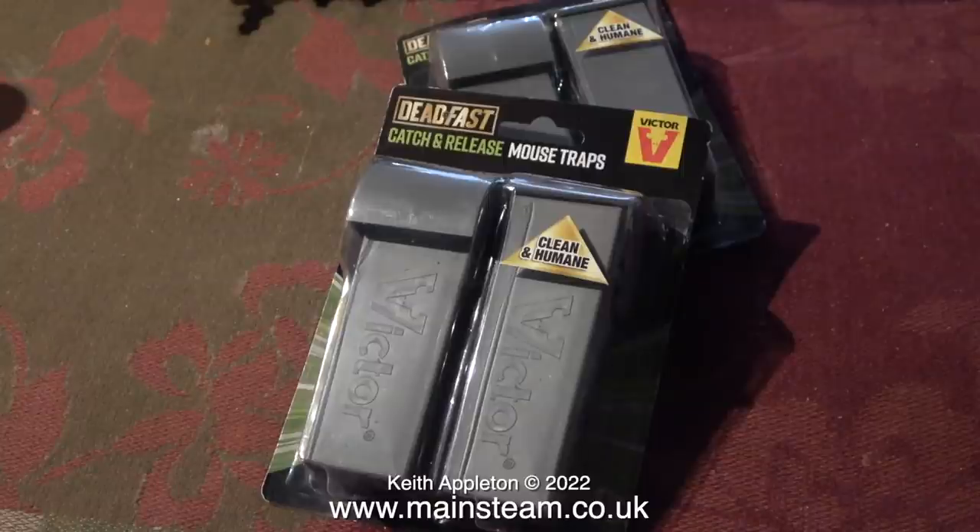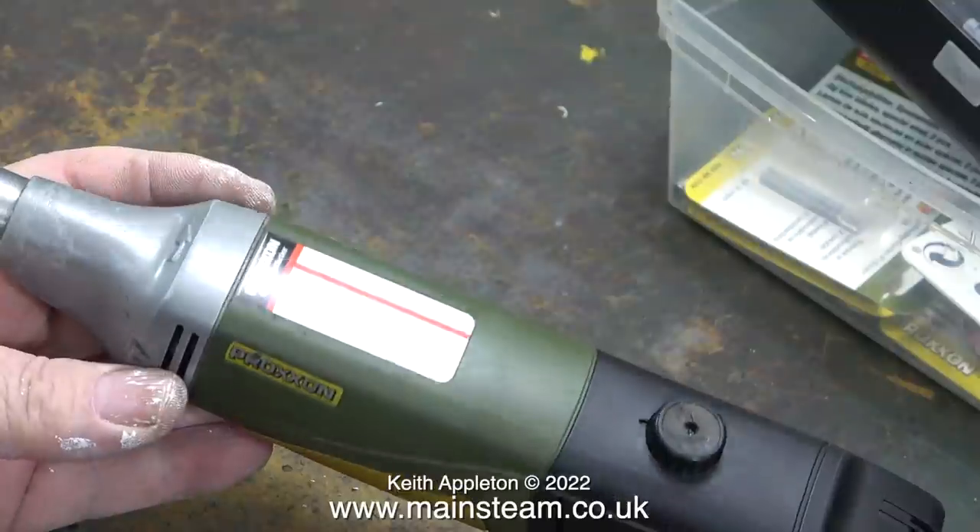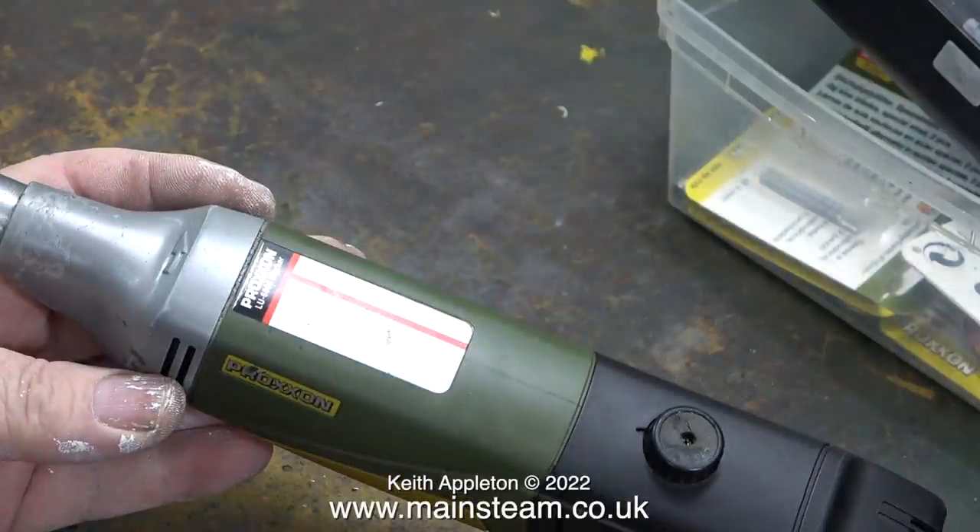I've bought some of these humane mousetraps. Currently I don't have any mice, but I bought these because I'm going to make a few videos about how to use humane mousetraps. This is a rechargeable battery powered Proxxon MicroMot motor tool.